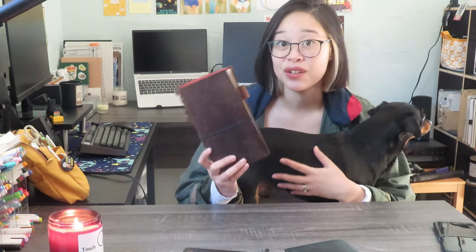Before we jump into what my spreads look like exactly, let me just explain what I'm using for my reading journal. This is a standard size traveler's notebook in brown. I've been using this for the past few years and like I've said many times in previous videos, I really don't see this changing very much.